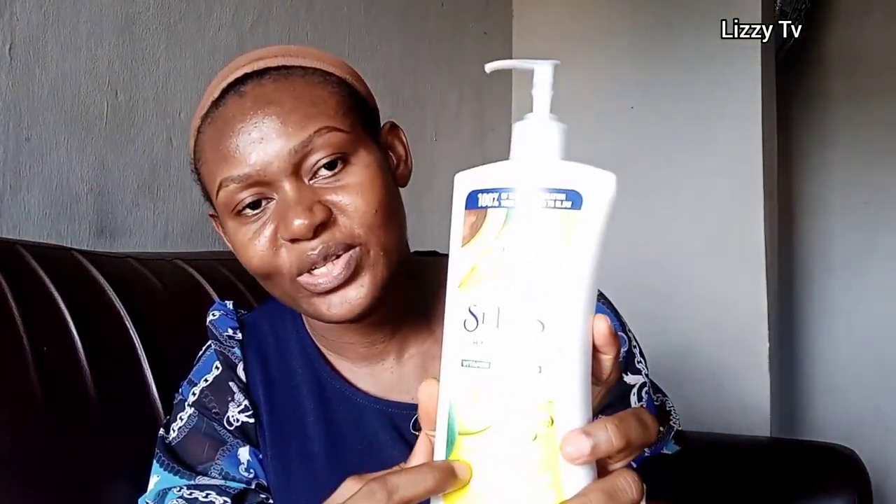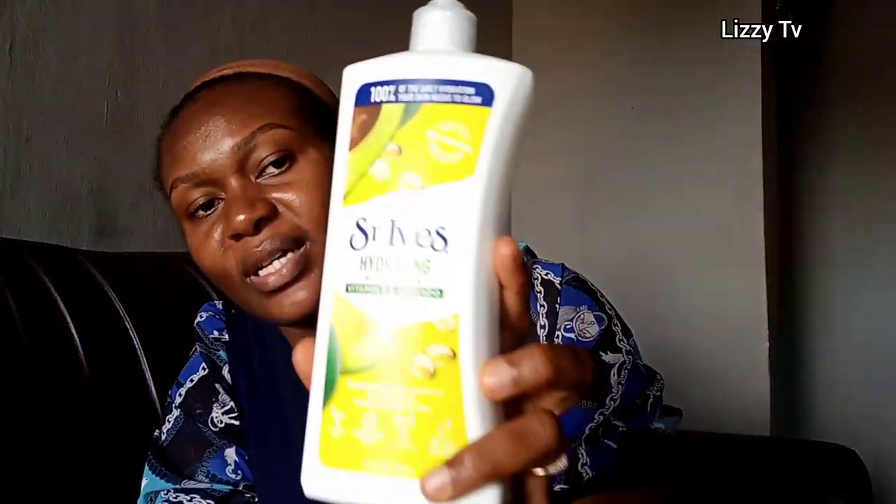I hope this particular video helps you to make a choice. If you have any other questions, you can leave them down there in the comment section. If you've actually used this St. Eves hydrating body lotion, let me know how you found the cream, what it did to your body, whether it glowed your skin — let me know everything down there in the comment section below. Thank you so much for tuning in today!